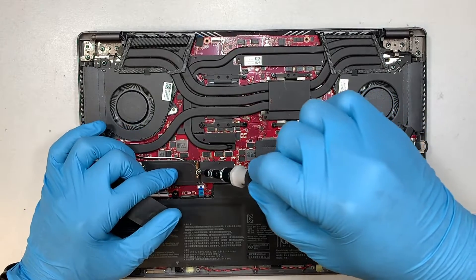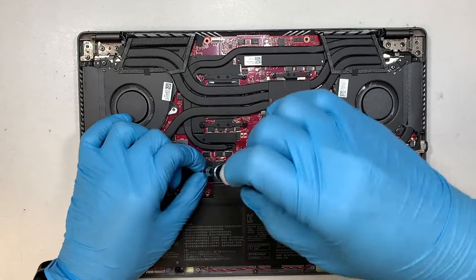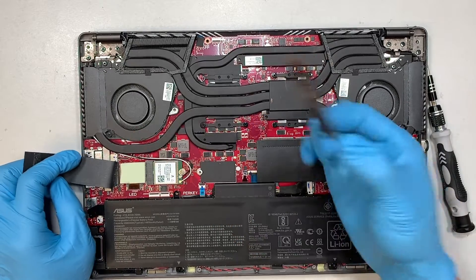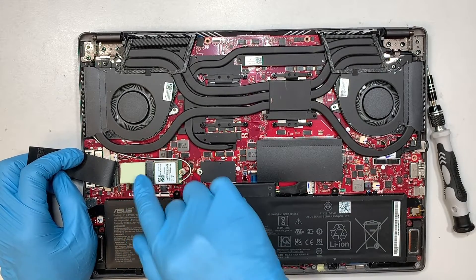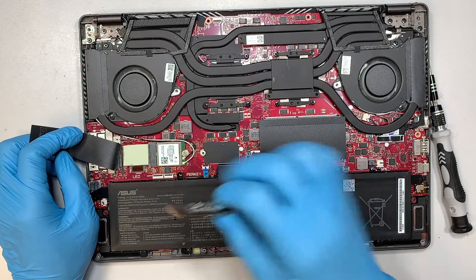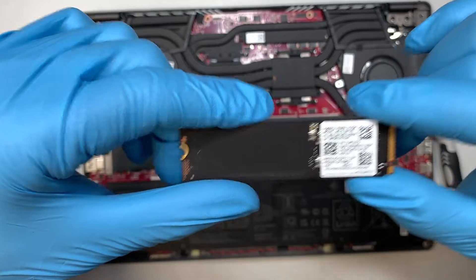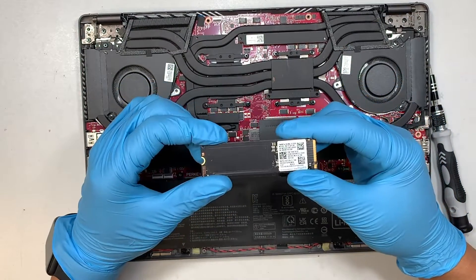The first thing I like to do is remove the PCIe drive. Get yourself that same Phillips screwdriver. Slide it at a 45 degree angle and slide it to your left. You're going to feel a little bit sticky because of the thermal pad. This thermal pad conducts the heat and disperses it to the motherboard. This hard drive is running at 512 gigabytes — you can upgrade it to 1 terabyte or 2 terabyte. It's all up to you.